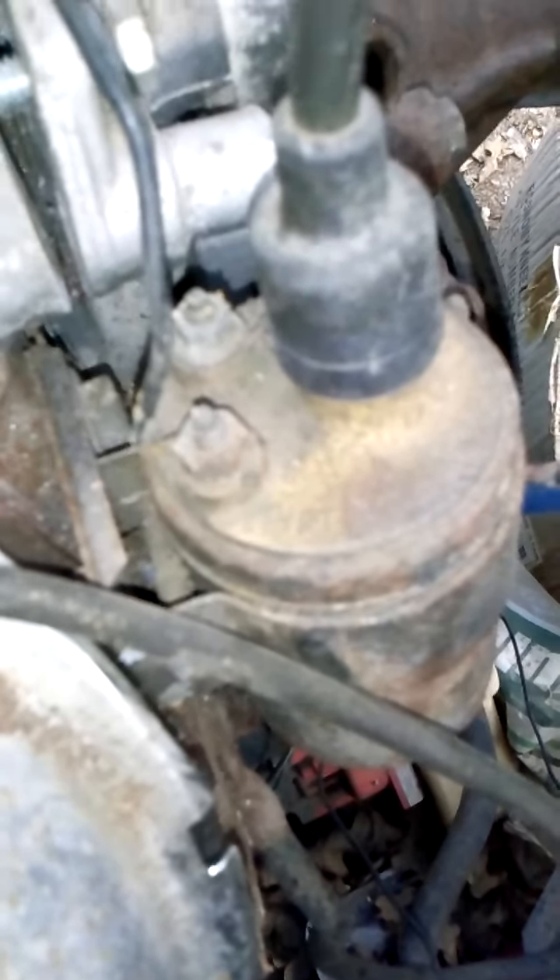I noticed that the valve covers are on the wrong sides of the engine. There's a swap video — a little Cole video — and I believe that one worked when we started it up in 2007. You can also see I've got a set of Hooker headers on there.